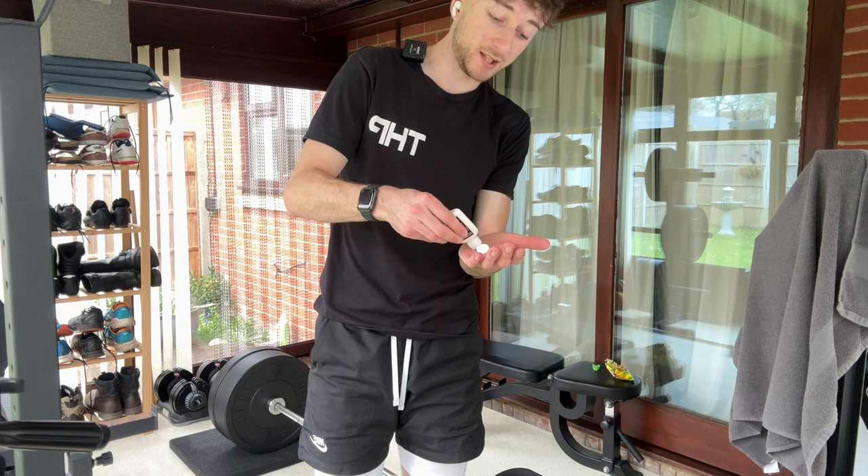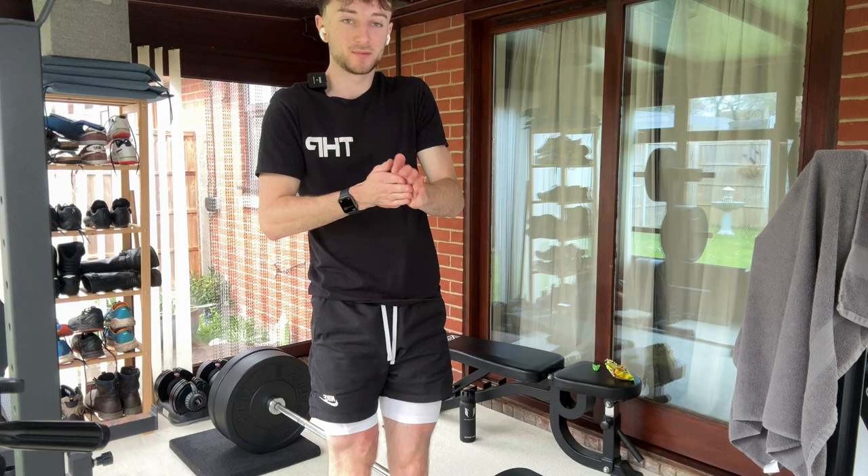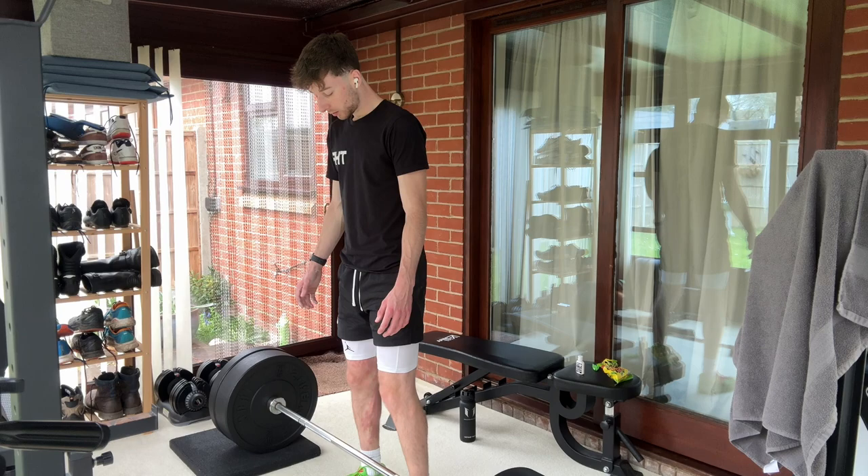If you don't know what liquid chalk is, it is pretty self-explanatory actually — it is liquid, you put it on your hand, some white liquid, and you just rub it in and let it dry.